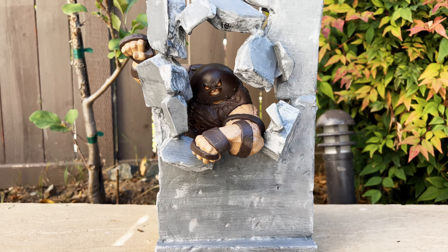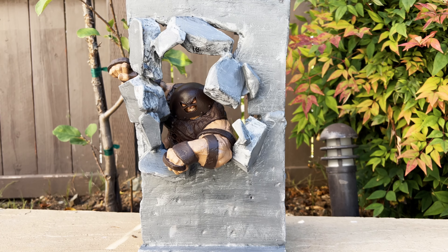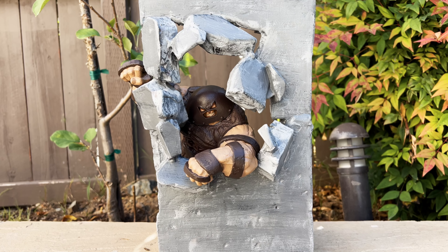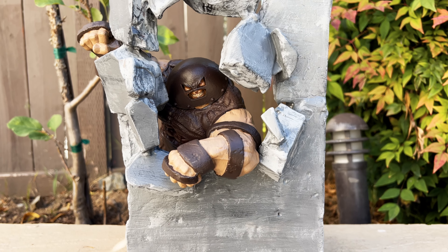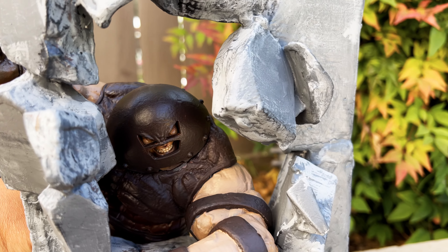So this is the customization - I create a little wall that he breaks through. I redo the whole pose. The old one had articulation but this one has no articulation, so it had to be a very static pose.